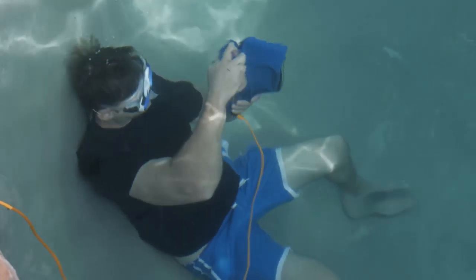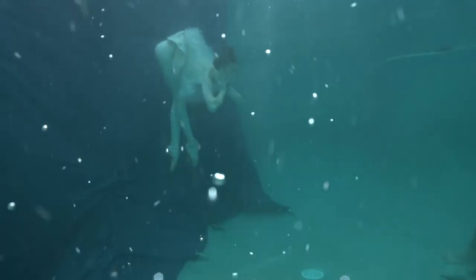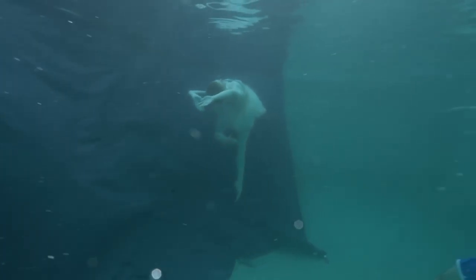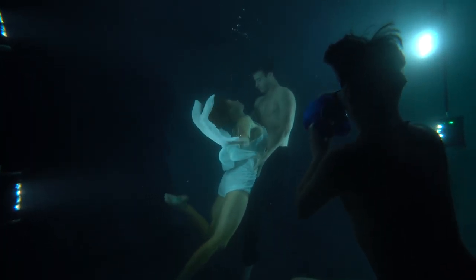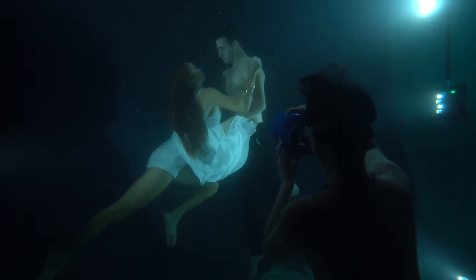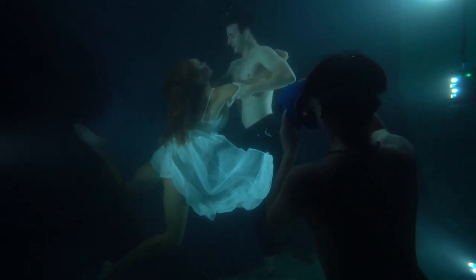I thought the Sony A9 would be the camera to use in this environment where I knew the water clarity was going to be dropping and dropping. And it was awesome — it was cloudy and it was getting focused for me quickly and accurately. It just let me be free to create rather than fight with my gear. The other thing that was a sheer joy was the joystick. My models are floating all over the place, I may be drifting, and being able to quickly use that joystick to control my focus point — it's a dream.